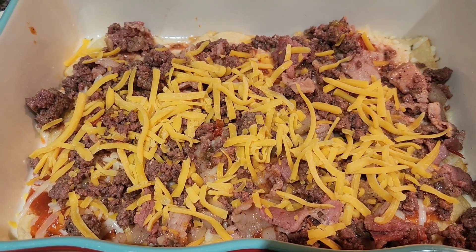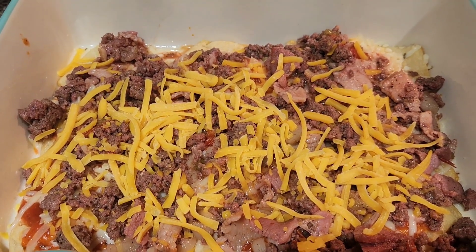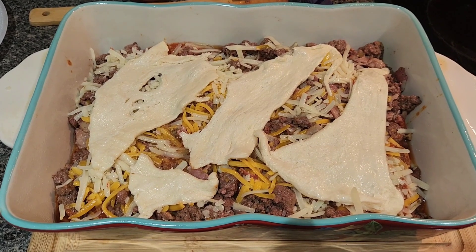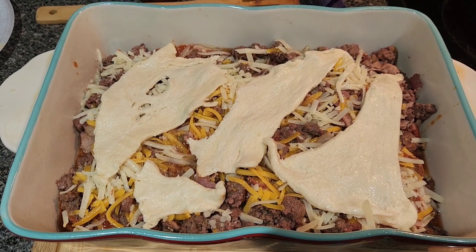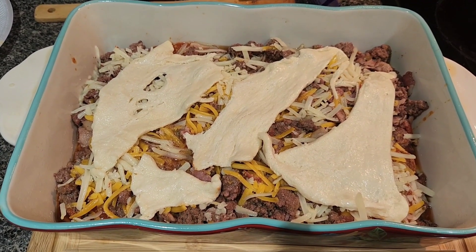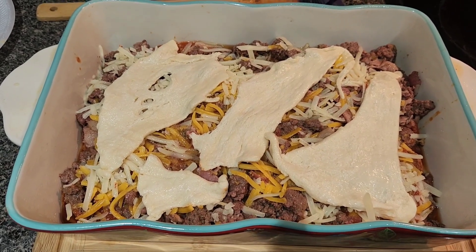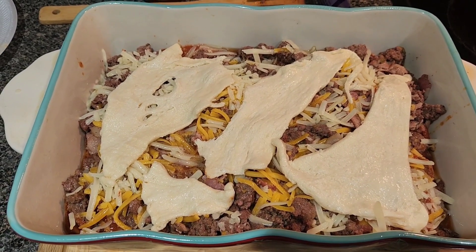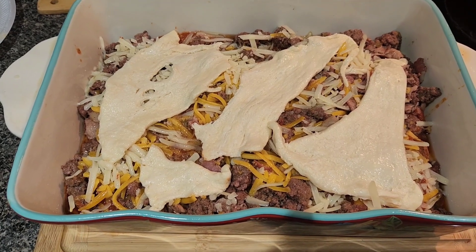I'm adding more pizza sauce, more meat, and more cheese, then doing a crescent roll crust on top. I might add some jar cheese on top of the crust. I put the remaining crescent rolls on top, sprayed with cooking spray, and now it's going in the oven. It's just like a pizza — you can add olives, jalapenos, or whatever you like. I have the oven on 335 degrees and it'll sit in there for about 10-15 minutes until the top browns.